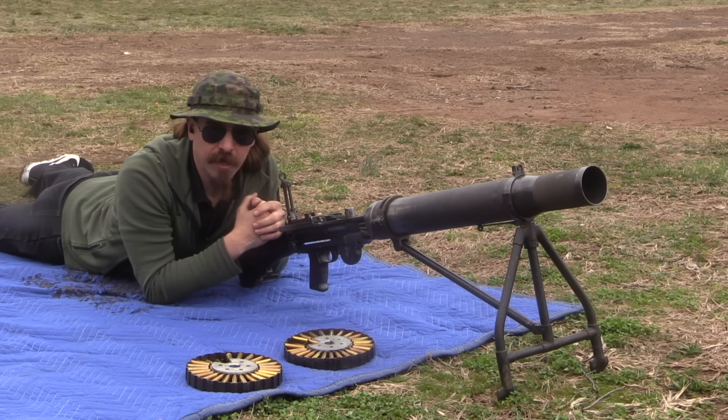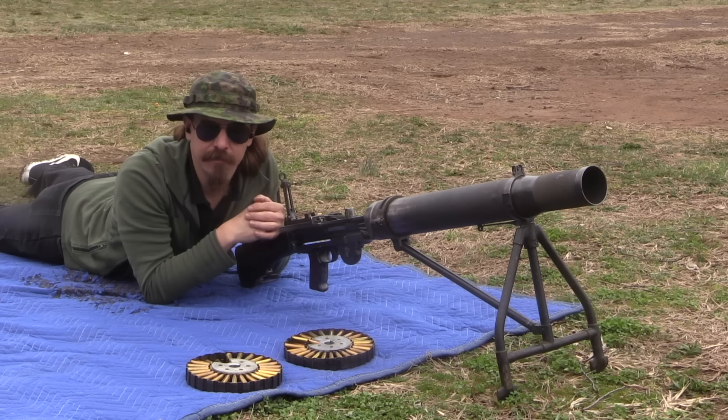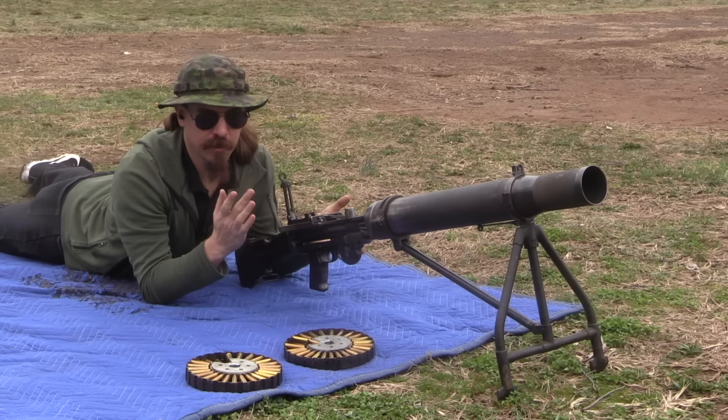Forgotten Weapons. Hey guys, thanks for tuning in to another video on ForgottenWeapons.com. I'm Ian McCollum, and courtesy of Morphy's, we're out at the range with a Lewis gun.